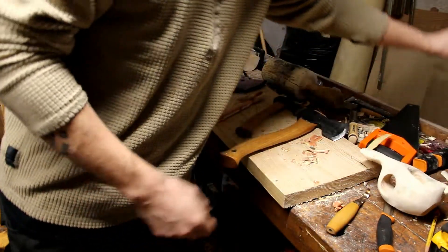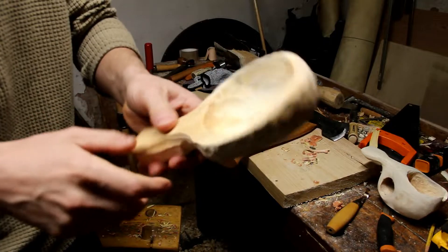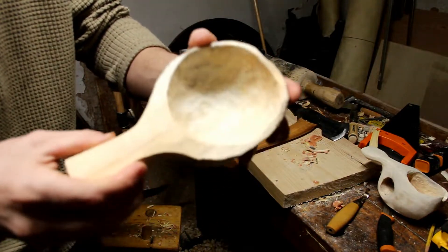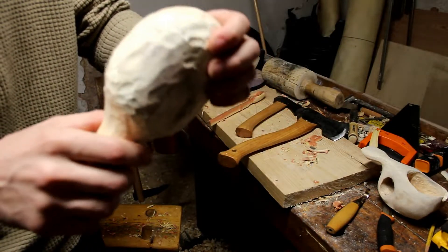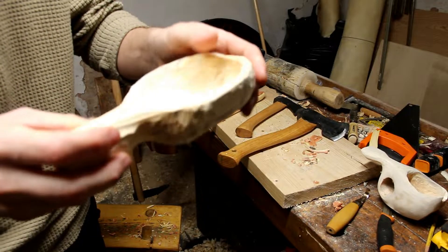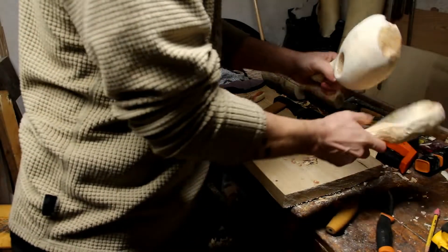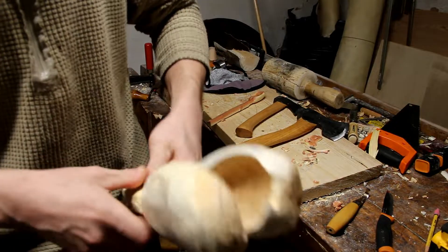So I grabbed another piece of wood — the other half of that log — and I wanted to make something. I got it to the point where I have this little scoop here, but it's not finished yet. The reason I'm not going to continue on it is that I want the wood to dry out so I can avoid that cracking problem.